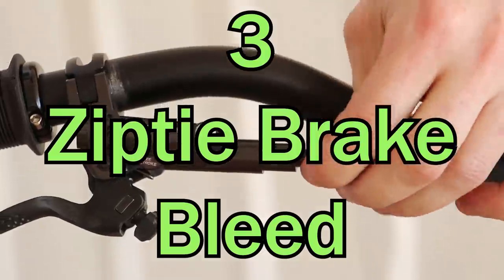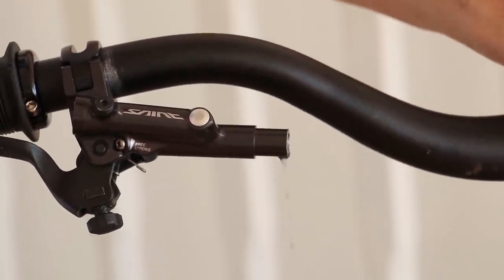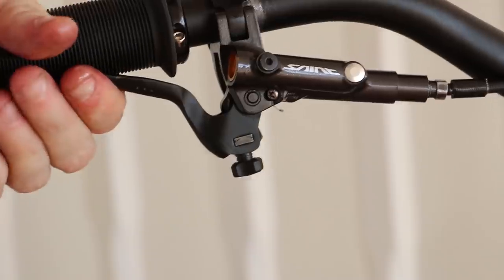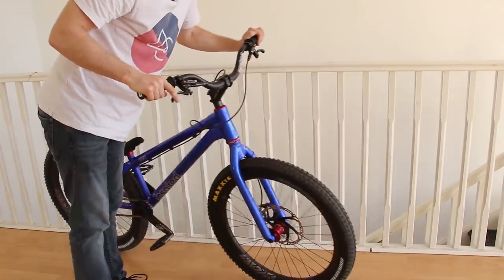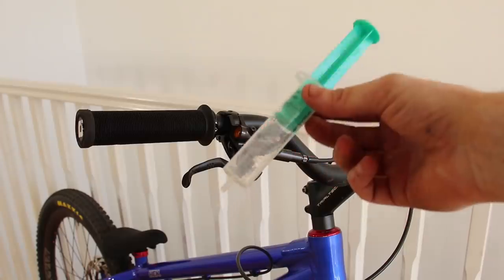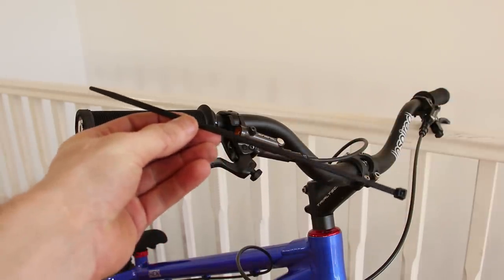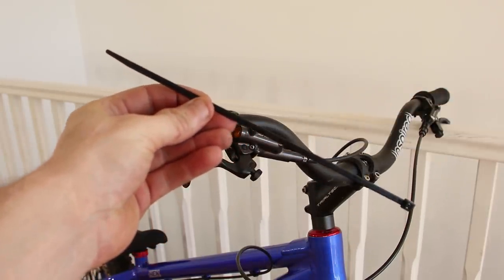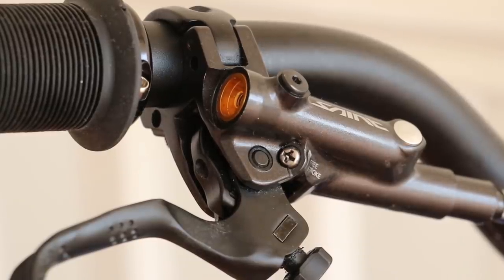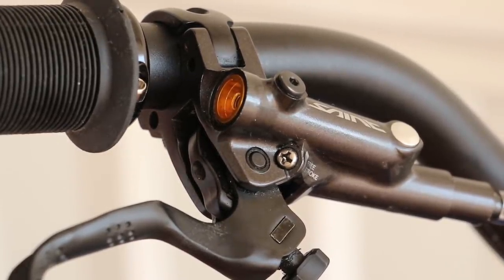Now for hack number three: zip tie brake bleed. Let's say you've been clumsy and lost some fluid, or perhaps you've fitted a new empty lever. Most people would do a full re-bleed. This takes time, needs specialist tools, and risks getting fluid on the caliper and pads. I'm not even going to use a syringe — it's possible to fill the brake with just a zip tie, or just about anything long and thin. I've used this technique with great success on both Shimano and Magura levers. I'm sure it can work on other systems but I can't guarantee it.